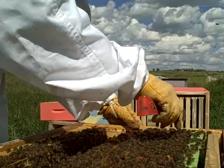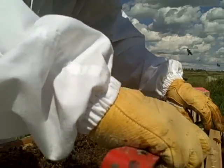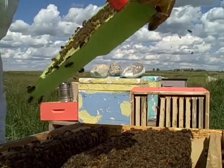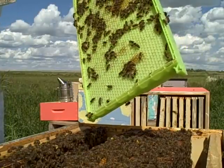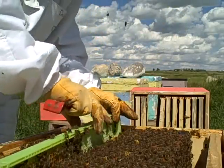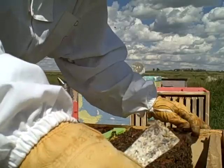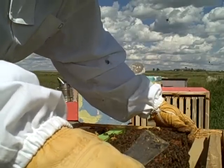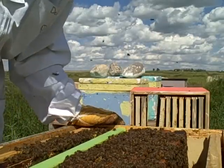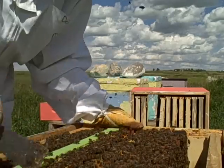Let's just check this one — they haven't filled this one. Let's take this green one out. As you can see they are just starting to draw the comb on this one. So what I am going to do is put this one down here. It is not really supposed to switch them around too much, but because we are removing one frame I am going to put this one in here. I am not going to look for the queen in this one — I know that they are doing really well.